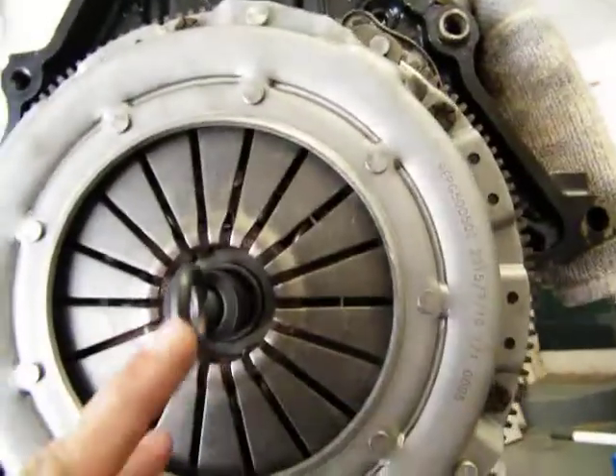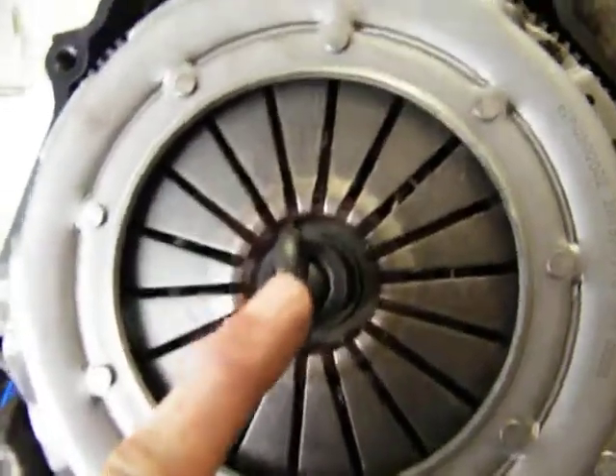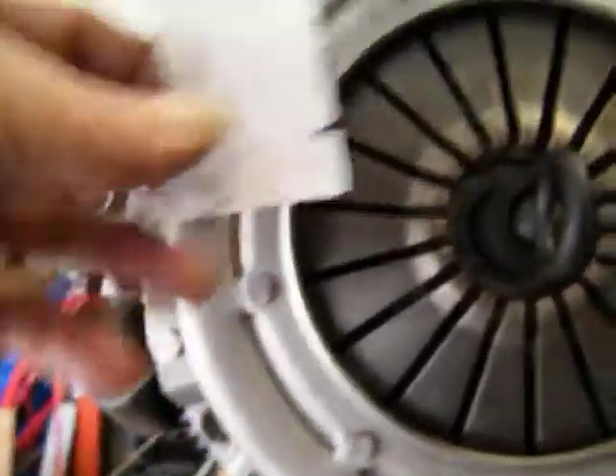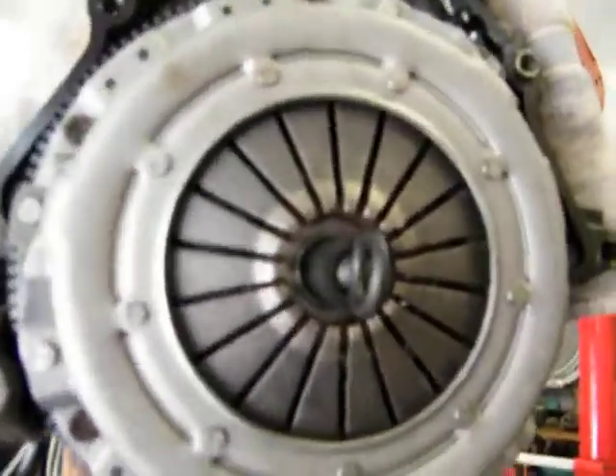Alright, here's another way to tell. You can see I'm bottomed out right there. There's a little play all the way around, just a little. It's not a lot, but I can't really hold the camera and do this at the same time.